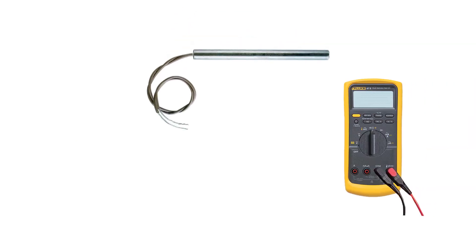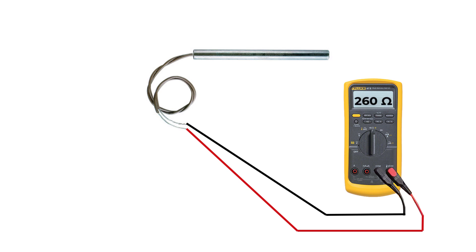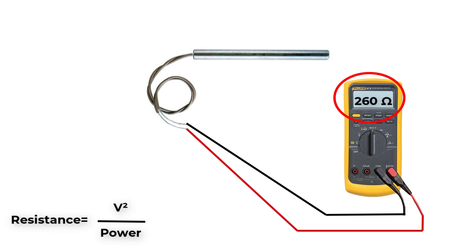You can check if the space heater is working properly using an ohmmeter. Be sure that there is no power supply connected to the heater. Then use the ohmmeter to check the resistance value. You can use the rated wattage and rated voltage of the space heater to calculate the resistance value, then compare it to the reading on the ohmmeter.